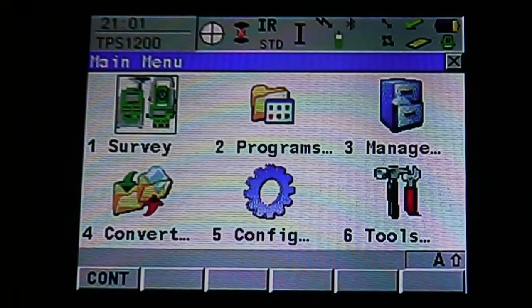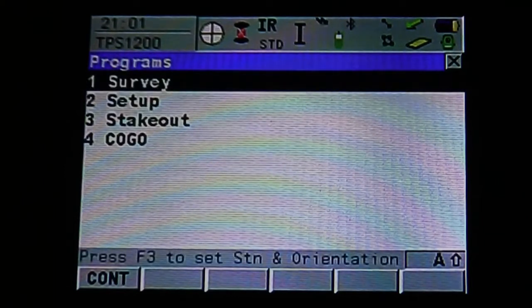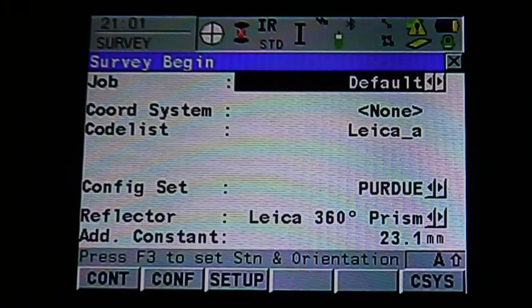You can access the survey function two ways: through the survey icon or through programs. Either way, it will bring you to the same starting menu.